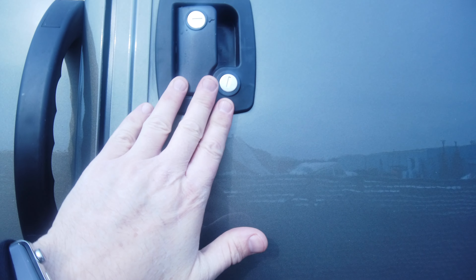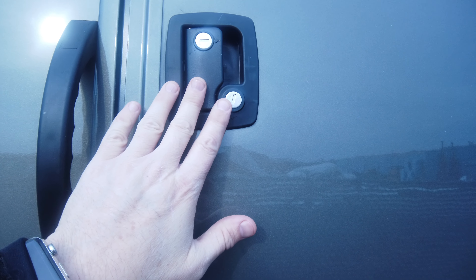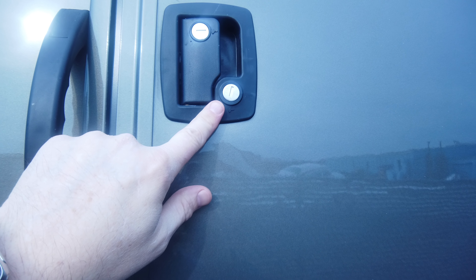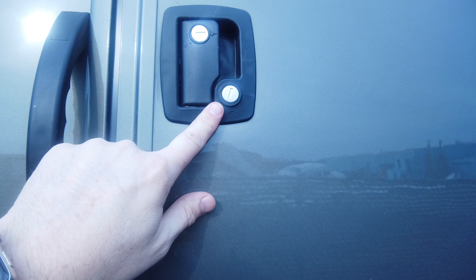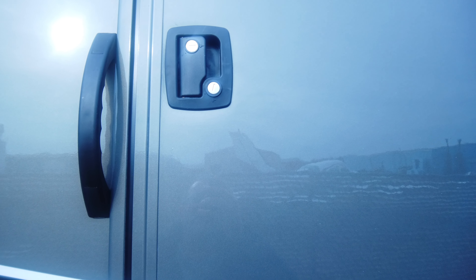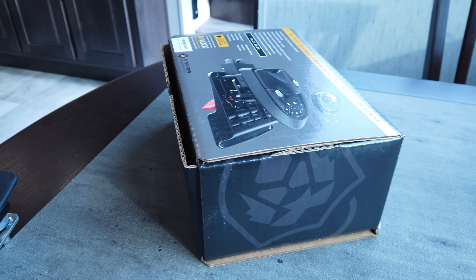You can see these standard RV locks - they're installed on about a million different campers and they work fine, but you've got to have a key. Keys are customized, so if you lose your key or forget it somewhere, you can't get in. So what we're gonna do is install RV locks around the rig.